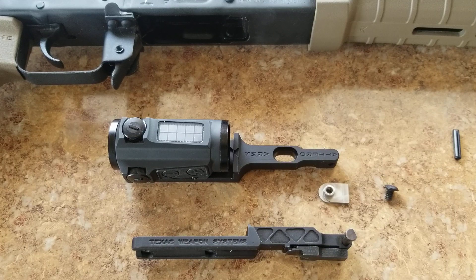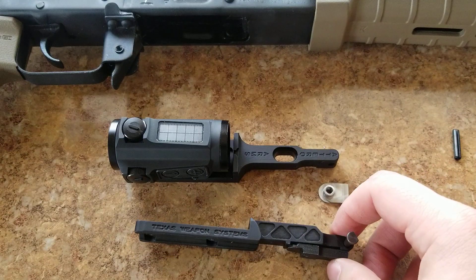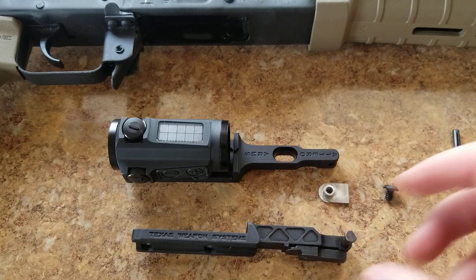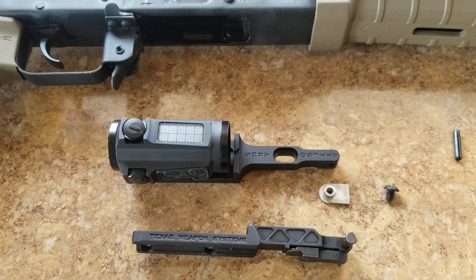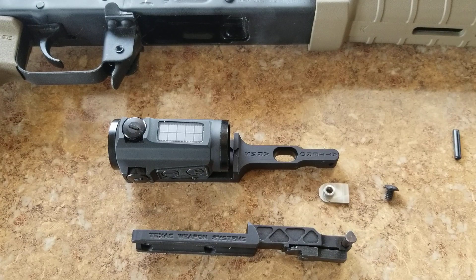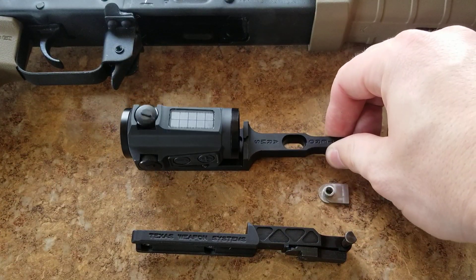It's not going to be a problem for the T1, and might not be a problem for the Vortex micro dot that uses the T1 pattern — I looked at pictures of both and they're super low. This mount was designed around the T1, so it could have just been an oversight; they might not have had a Holosun to mount on it and test. But Atero did their homework.